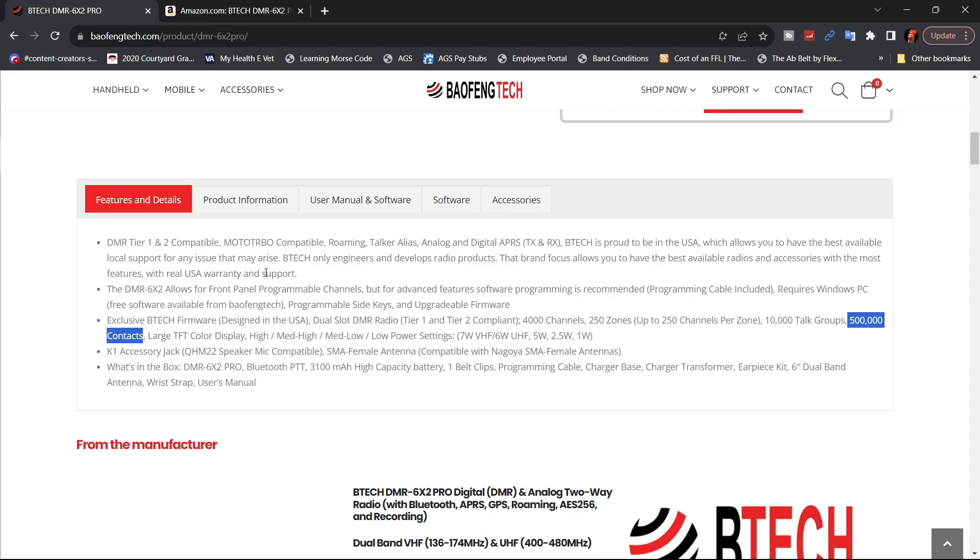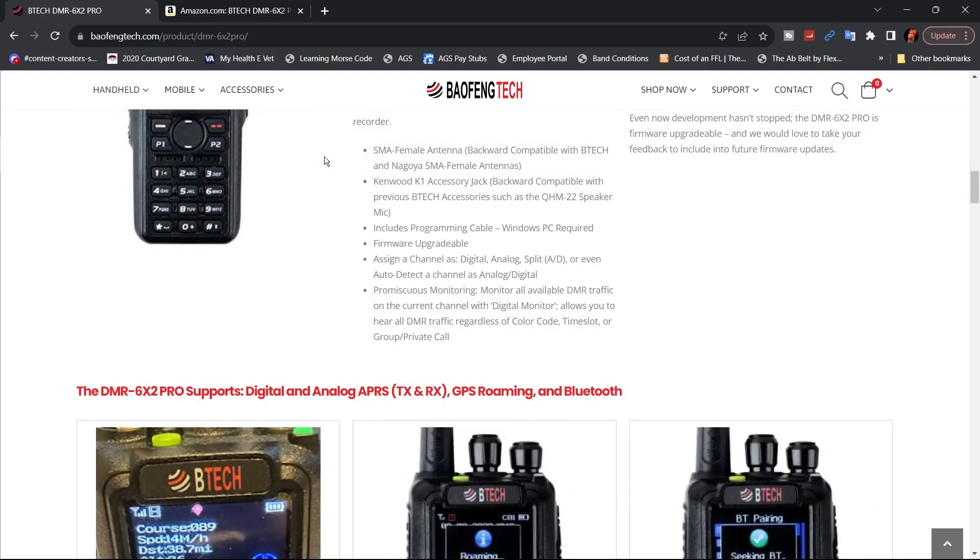All the firmware and updates are done here in the US, as is their manual. They talk about real USA warranty and support. They also talk about the antenna — it's an SMA female antenna, backward compatible with BTEC and Nagoya SMA female antennas.